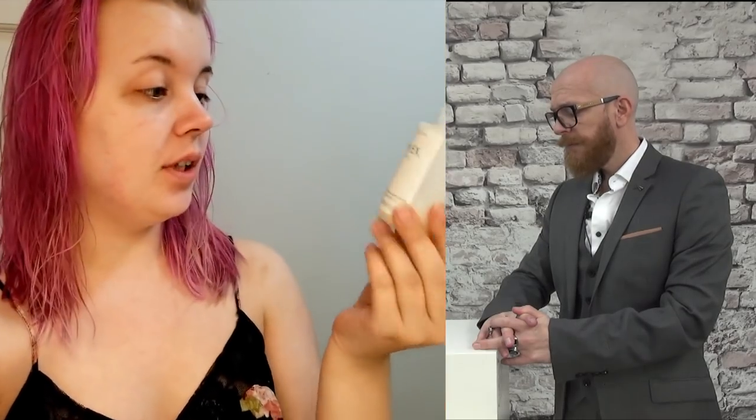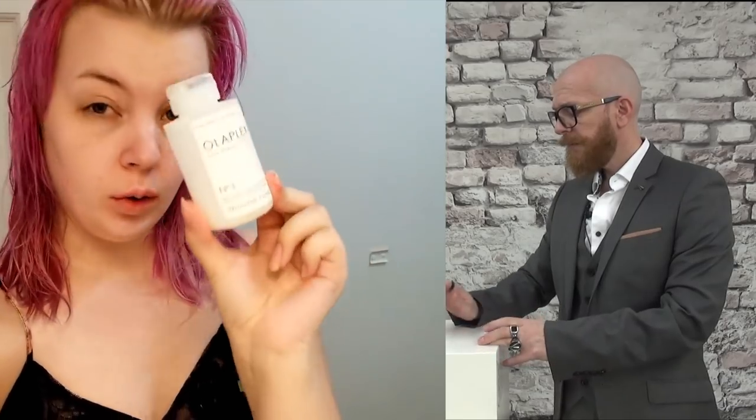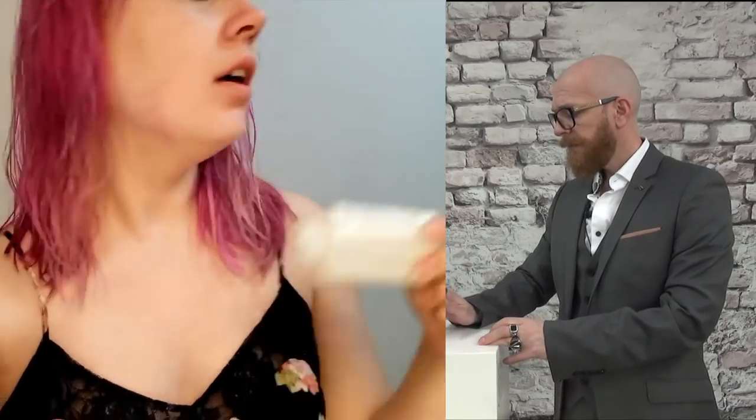First things first, I put a little bit of Olaplex Number Three in my hair, scrunched it around on my damp head, and took a shower to wash it out. It's been about half an hour — just long enough for my ends to really soak it in, because I am going to bleach my hair and I do not want my ends to break.